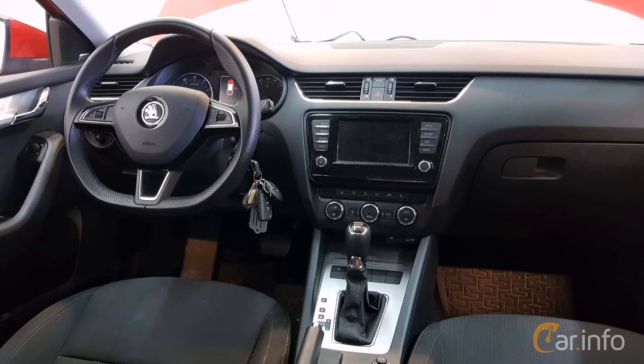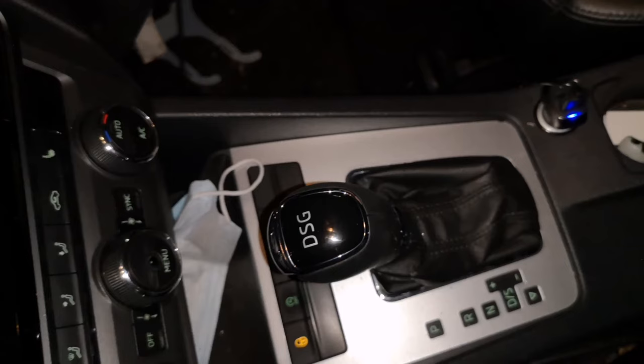Skoda Octavia 3rd generation gearshift DSG chrome replacement, before and after. On this photo you can see the number of parts so you can take the new one.